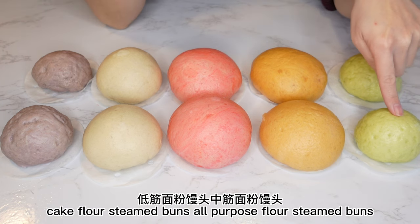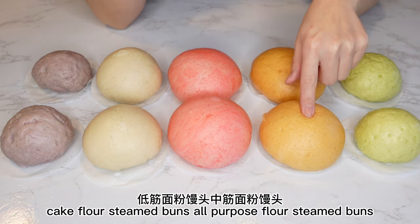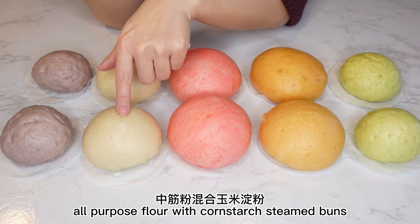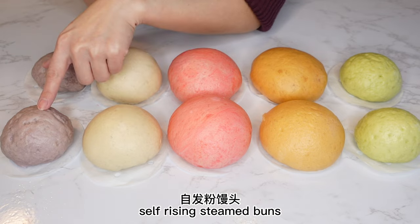All right, let's take a look at them. Cake flour steamed buns. All-purpose flour steamed buns. Bread flour steamed buns. All-purpose flour with cornstarch steamed buns. Self-rising steamed buns.